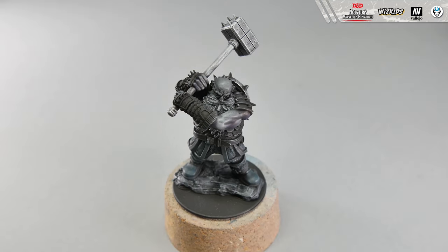Step 9. Next, take whole red and cover with it the leather belts around the waist and ankles of the duergar. Also, the leather parts of the gauntlets and the hem of the skirt should also be painted with whole red. Make sure that the color is put evenly. Remember to wait until the first layer is dry before applying the second one. The same goes with the gunmetal blue that we used in the previous step. Acrylics work best on dry surfaces, so do not rush - give the paint a few minutes.